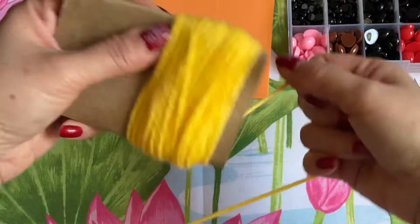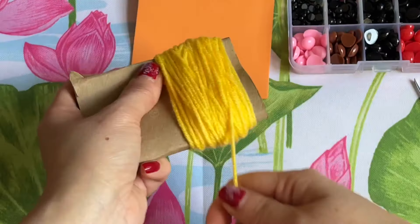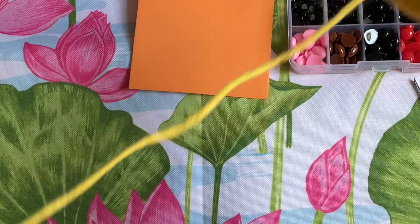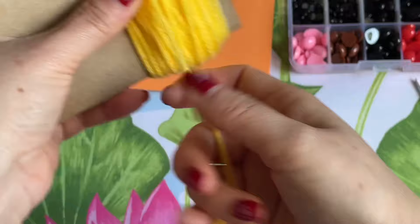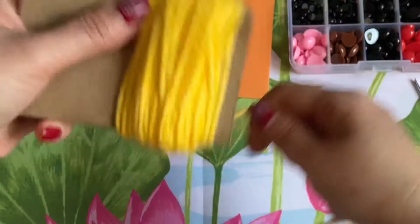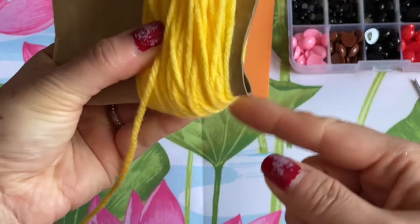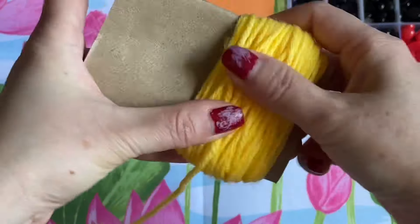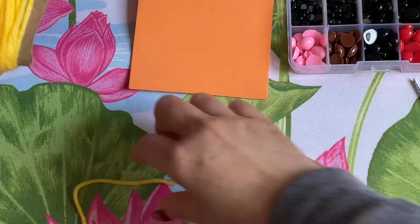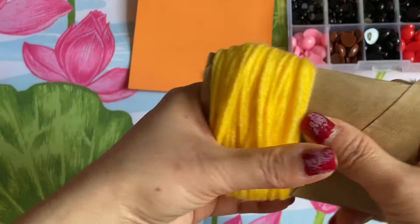If they want to clip it to their backpack they can do that too. Keep wrapping the yarn around. When you see the thick side is about half an inch, you can stop. This is for the body — the head you're going to make smaller. Once it's thick enough, cut the extra yarn away and get another piece of yarn ready, then take this off.